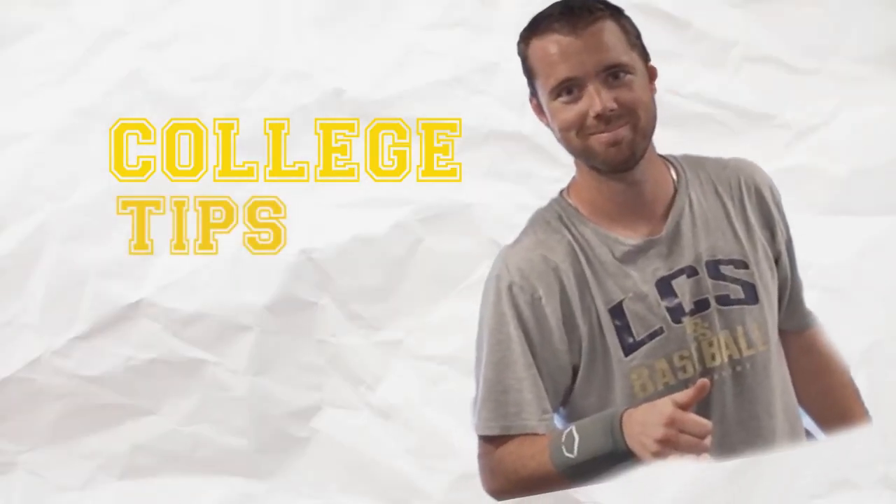I hope to see everyone at the homecoming game tonight where tickets are only $3 for students and alumni. Now, we know you missed him last week, but don't worry ladies and gents, he's back with better college tips than ever. College Tips with Walther!